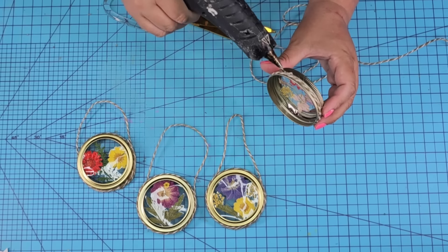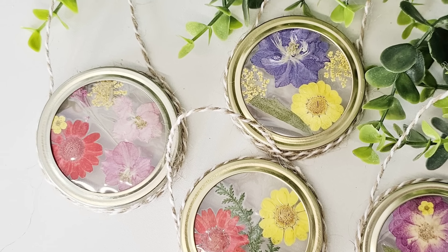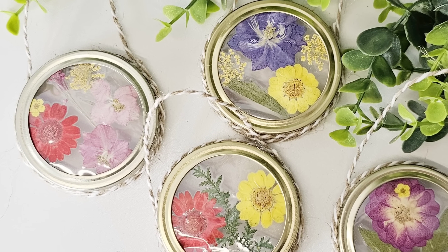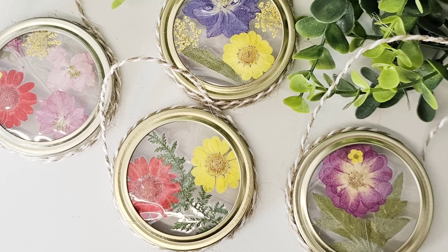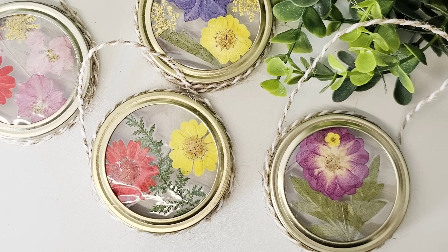We're just about done with this one. What a great way to use these lids — gorgeous designs. I love these little dry flowers, and it doesn't have to be flowers. You can use stickers or whatever you want. Let me know what you think of this one down in the comments.